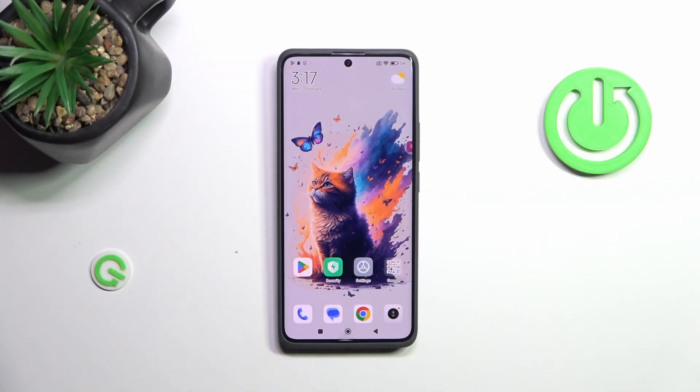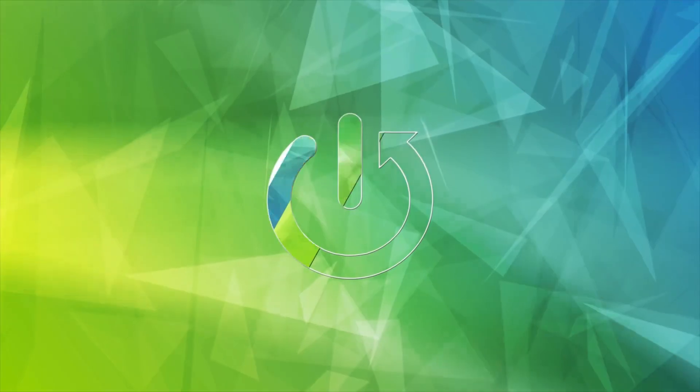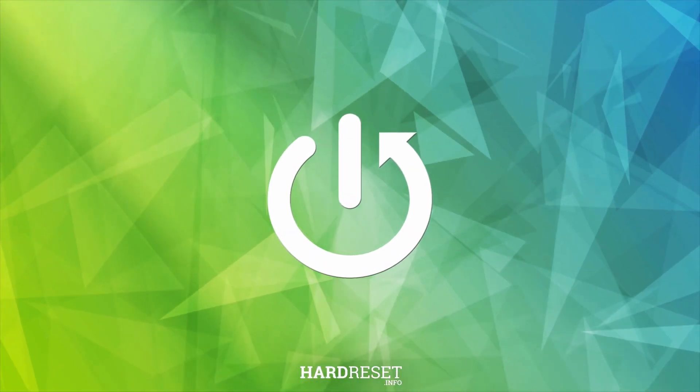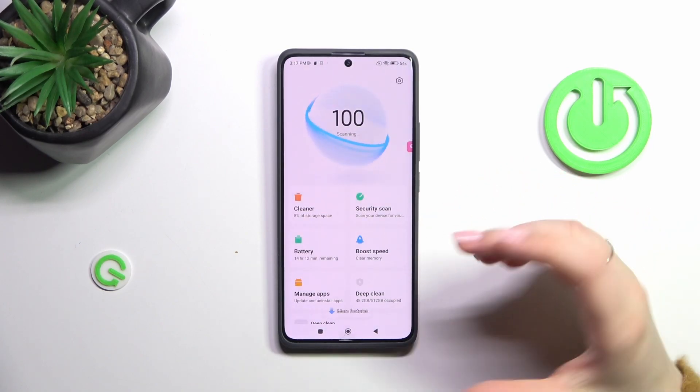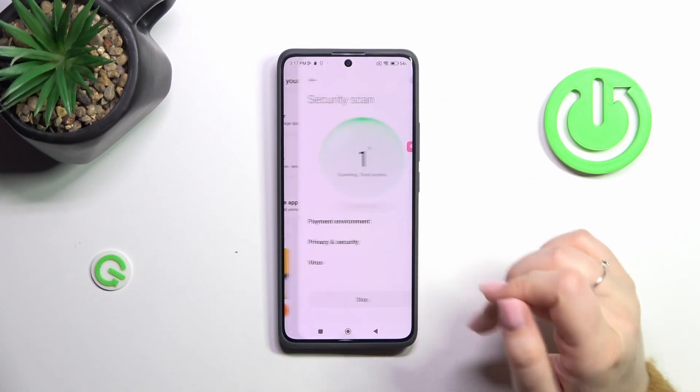Hi everyone. In front of me I've got the Redmi Note 13 Pro Plus, and let me share with you how to virus scan your device. Fortunately, nowadays we do not really have to do a lot in order to check whether our device is secure or not. All you have to do is enter the security section and then tap on the security scanner.